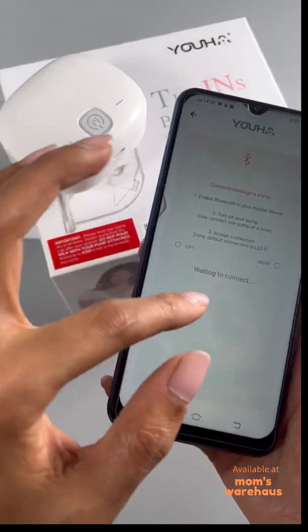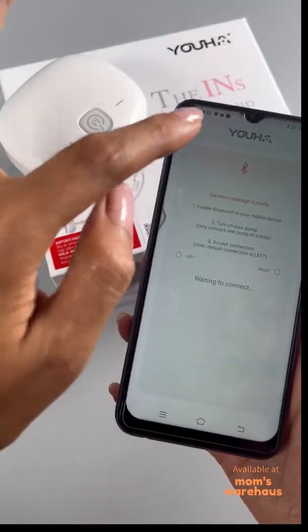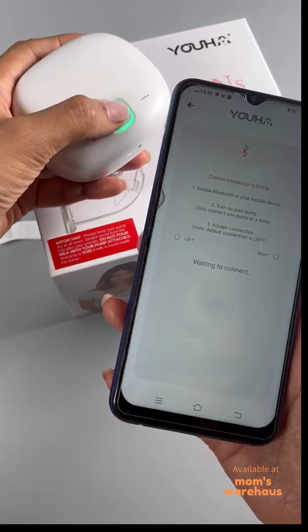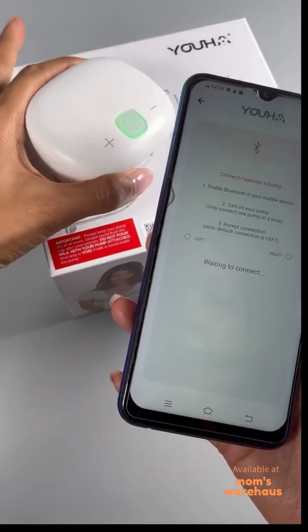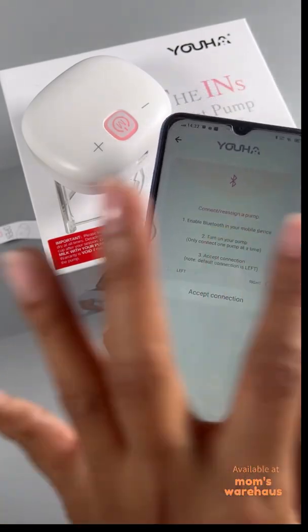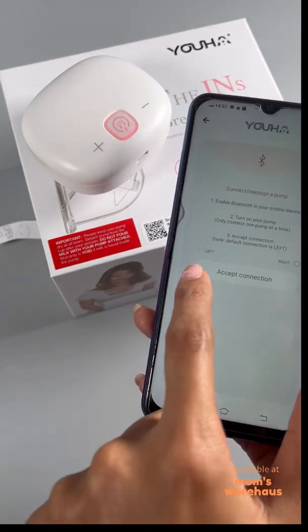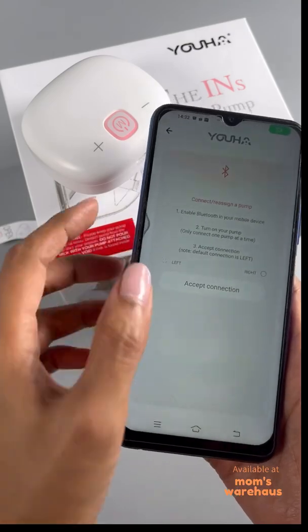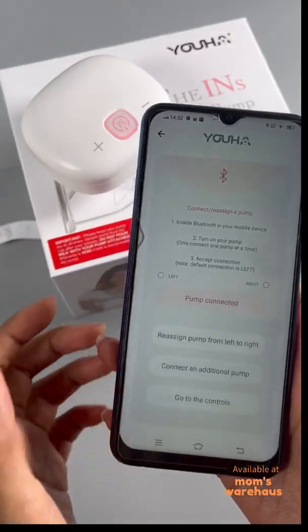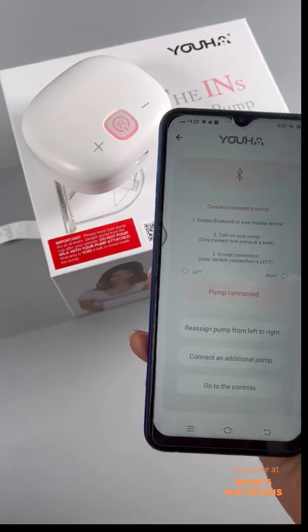Once installed — it may be in English or Tagalog depending on your phone. Here's how to start: first, make sure Bluetooth is on. Second, turn on your pump. Then accept the connection. Note that the connection defaults to the left pump. When you see the pump icon with dots appear, accept the connection.